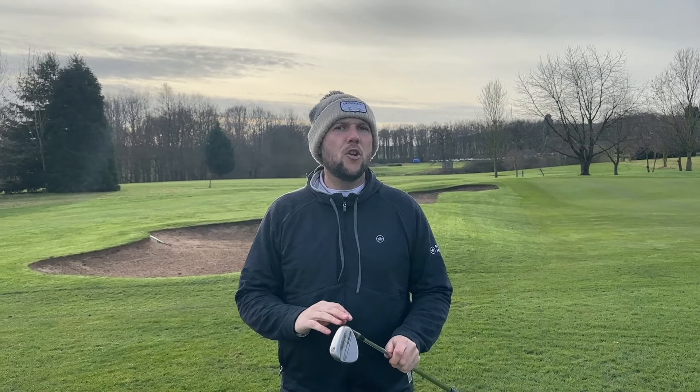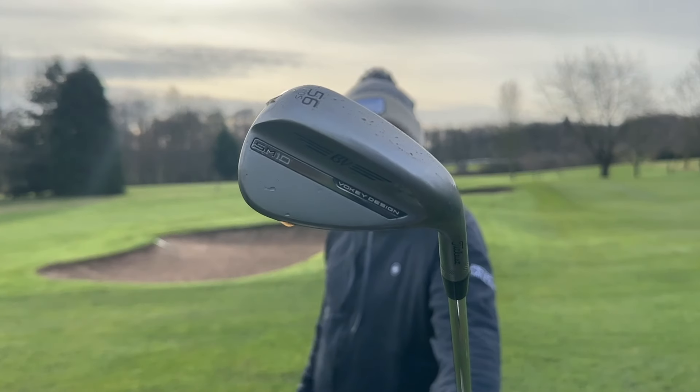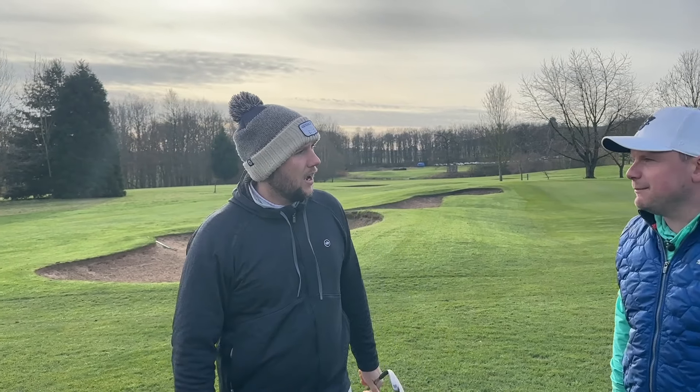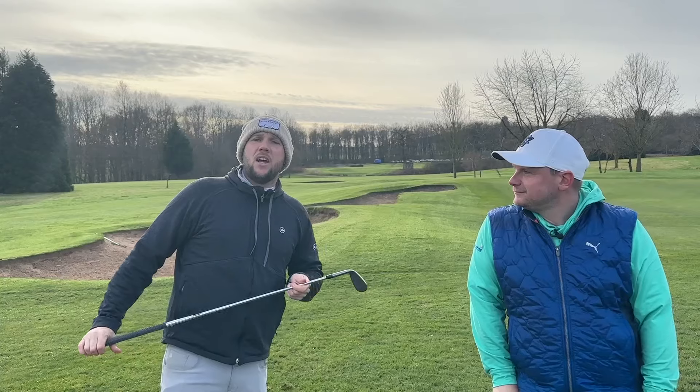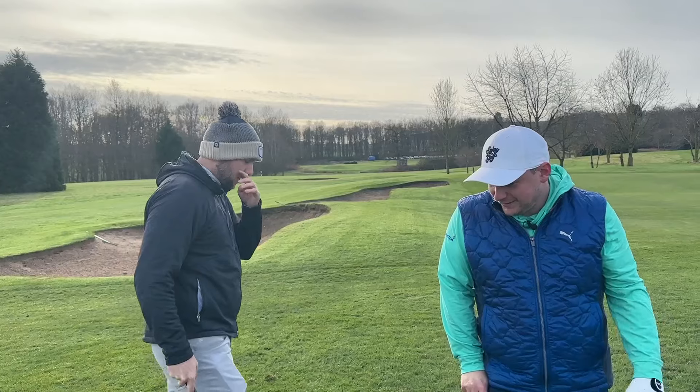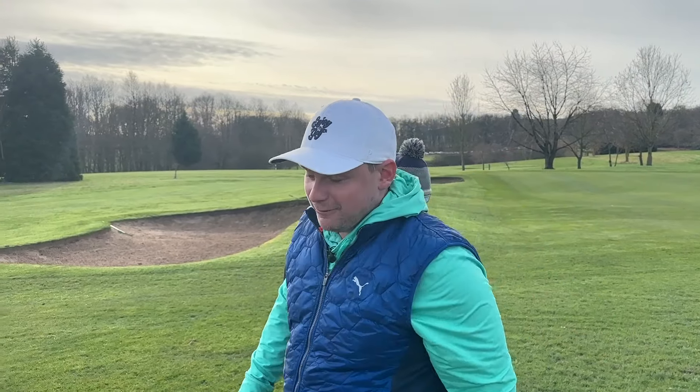All the money this year has been spent on drivers — everyone's looking at the latest and greatest — but this area of the game that we're going to talk about today is often overlooked. Today we are talking about the brand new Vokey SM10 wedges, SM Decima as James would say, and James is in the video with us today.